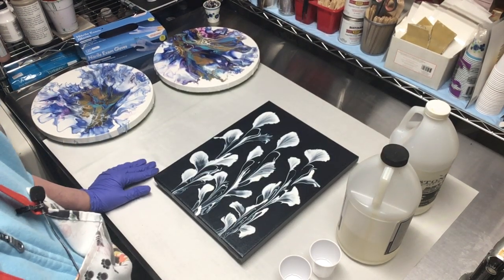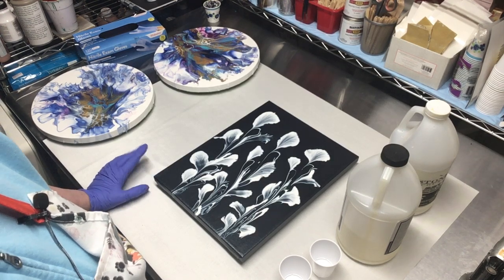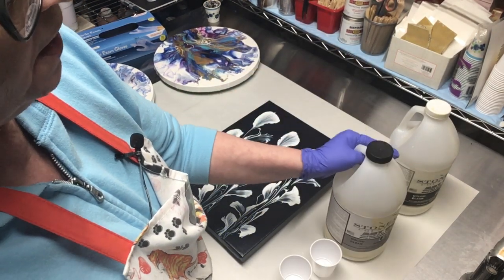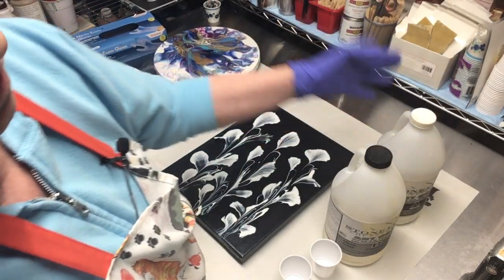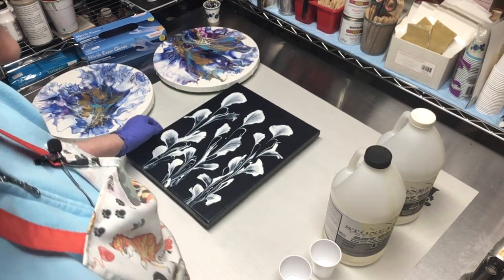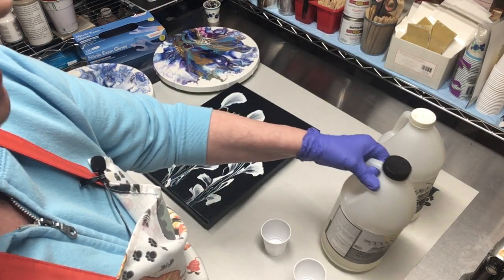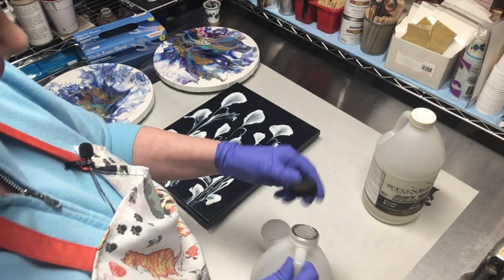Hi everyone! We did our varnish video and now we're going to do our resin. I am using the Stone Coat Art Coat resin — this is from Stone Coat Countertops. All the links for this resin are always below any video that I do. I am an affiliate for them so I make sure that link is there. Use our code POSSE at checkout to get $10 off a $95 order.